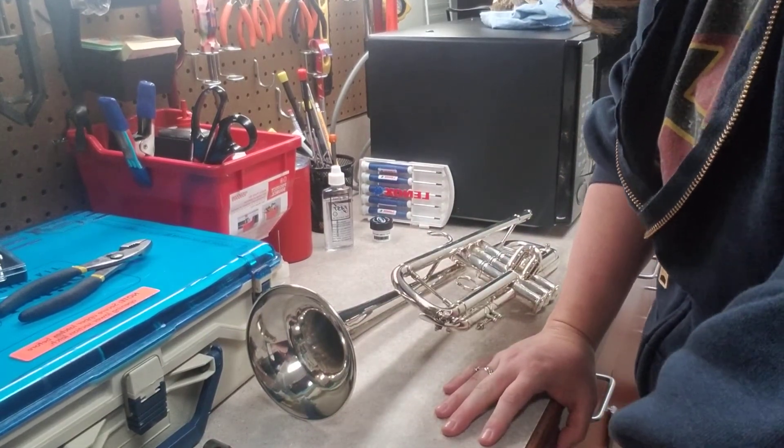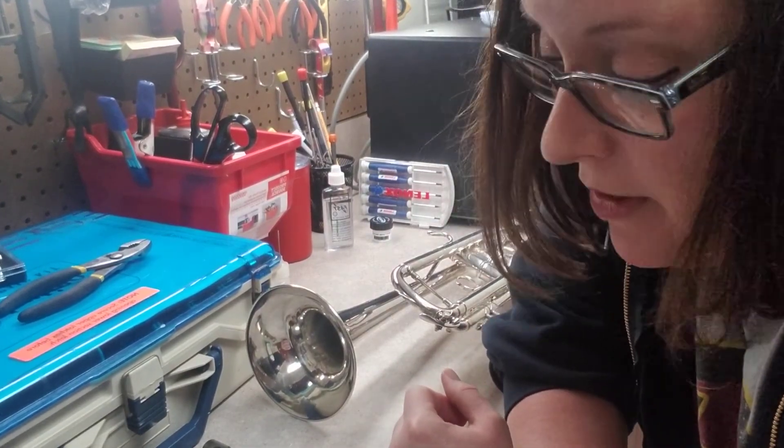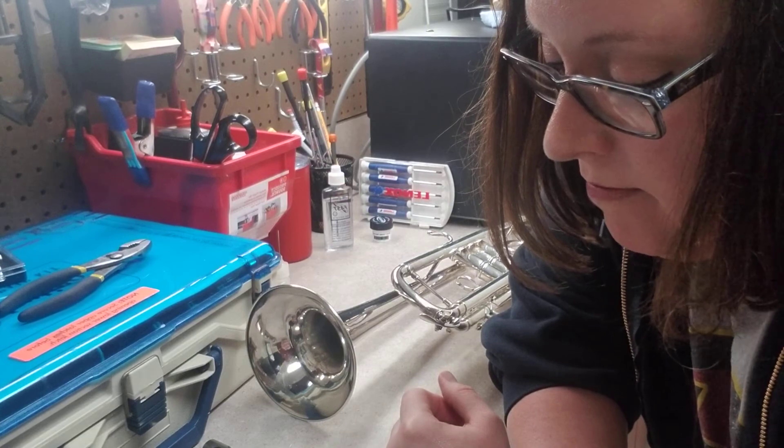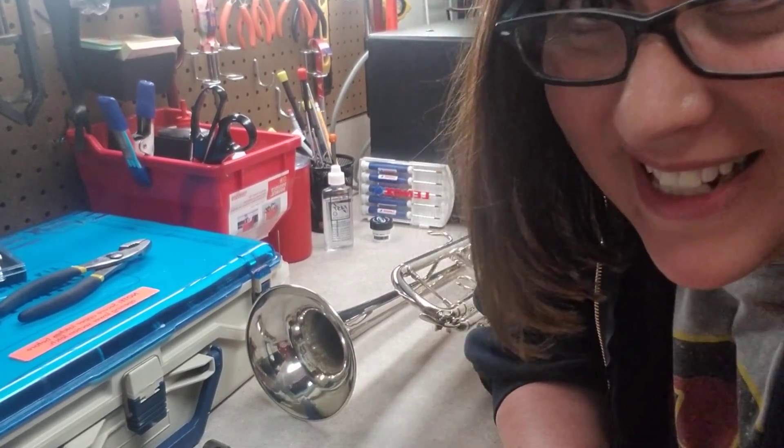The next part is going to be oiling our trumpet valves, so I'm gonna put that in a part of its own. Until then, keep working on your trumpet — see you later!